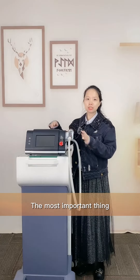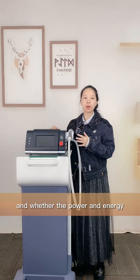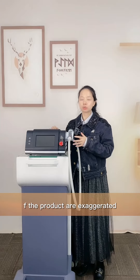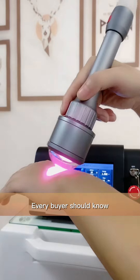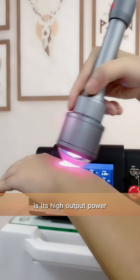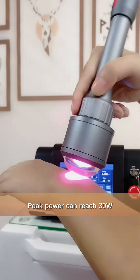The most important thing about the product performance is whether the power and the energy of the product are exaggerated. Take our smart S30B as an example. Every buyer should know the main advantage of our smart S30B is its high output power — its peak power can reach 30 watts.